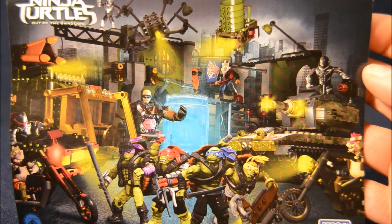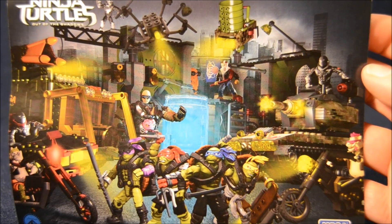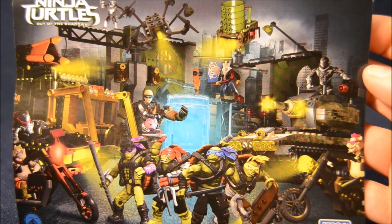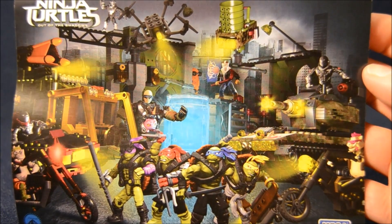I'm going to take a second to show off this artwork on the back of the instruction book. It's really incredible. It combines all the different sets and probably some other stuff, like a painting in the background or whatever. But it's really great looking, seeing all these figures in action together.